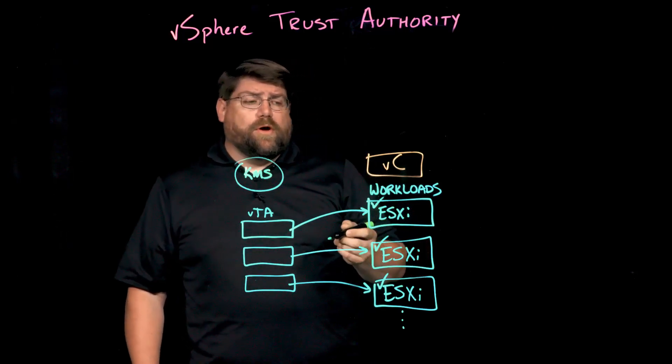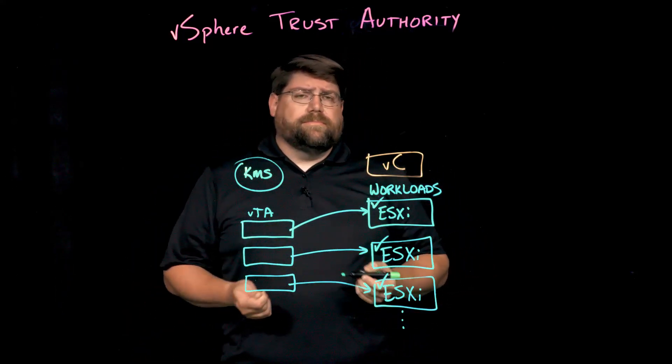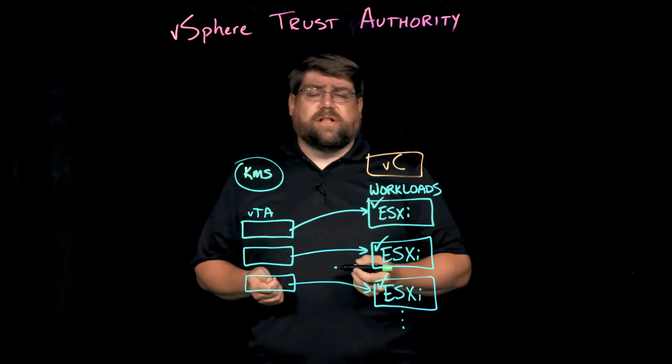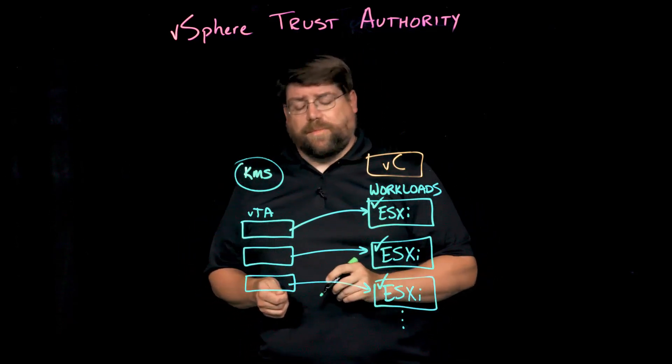You also need TPM 2.0 support in all of your hardware. Most servers you buy now will have that, or it's an installable option. Most servers manufactured in the last decade can be retrofitted with it — just check with your server manufacturer.